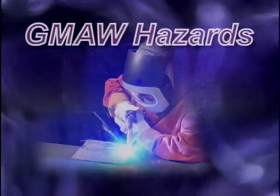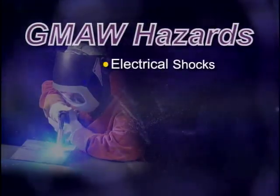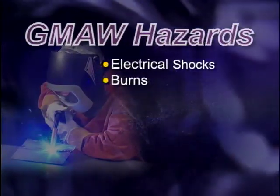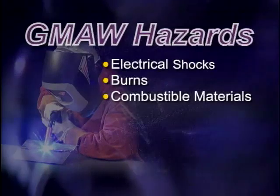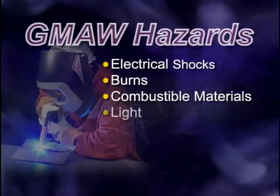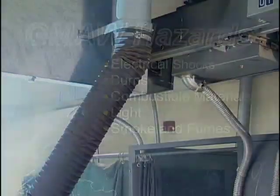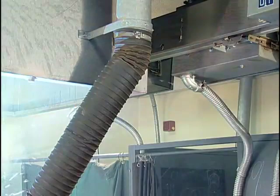First, because this is an electrical welding process, electrical shocks are a hazard. Since resistance across the arc generates extreme heat, burns from the arc or from hot metal are a constant danger. Also be aware that sparks can ignite combustible material in the weld area — it's critical that the area in which you weld is free of materials that could burn or explode. The light of the arc can burn unprotected eyes and exposed skin. Finally, the smoke and fumes can be harmful. Depending on the type of material you're welding on and the size of the work area, special ventilation may be required.